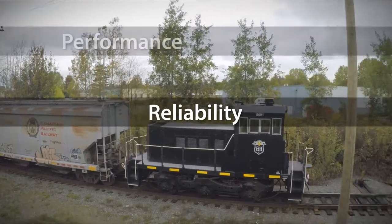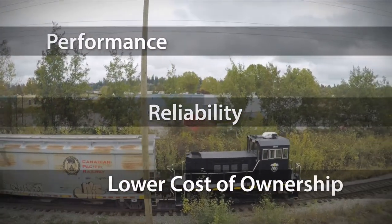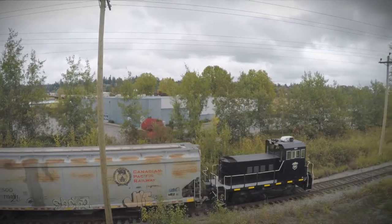We've simplified our electrical design for three key reasons: reliability, performance, and overall lower cost of ownership. We've eliminated the complexity of conventional locomotives and rail car movers, and we've done this to allow for easy troubleshooting and repair. You do not need the services of an electrical specialist to get your tractive power unit back in service.